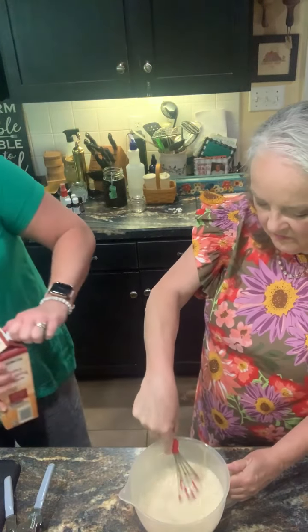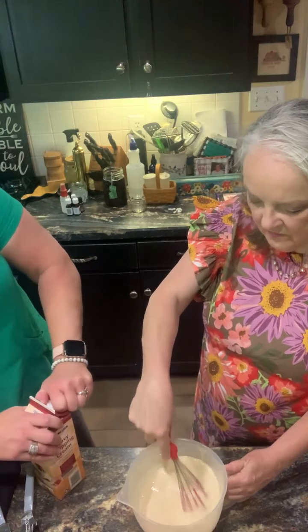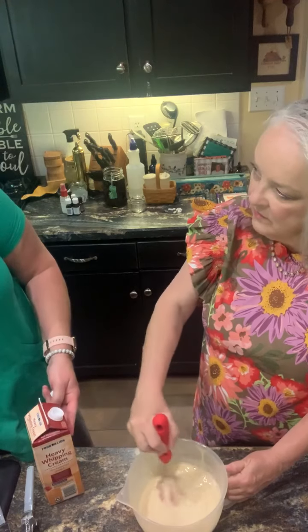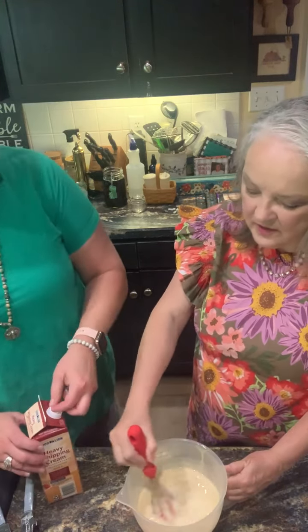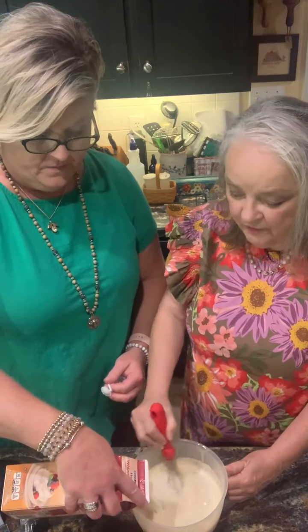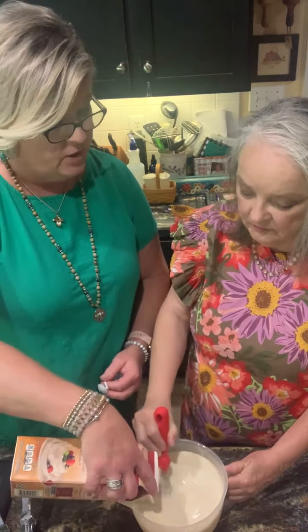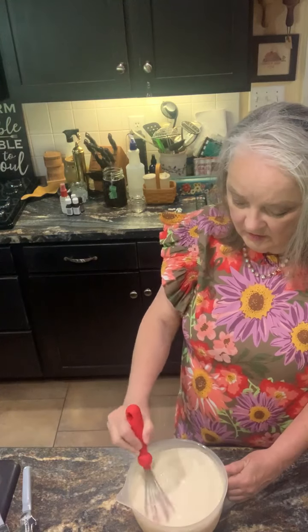When we get home this afternoon, we're going to add whole milk. We're going to put half of these peaches in a blender and blend them up, and then the other half we're going to chop up. So it's not going to go in the ice cream maker until later today. And then we'll put it in the freezer — probably around seven, and then it'll be fresh.